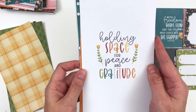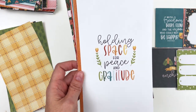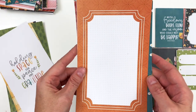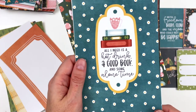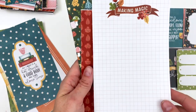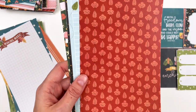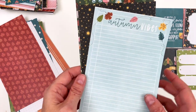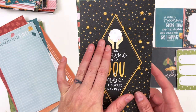'Holding space for peace and gratitude' — I really feel that is a vibe I was going for with this collection. I didn't want to do a traditional gratitude collection or a traditional thankful collection — just something more toned down than that. Here is a journaling card with that stitched pattern again in the background, this time in orange. 'All I need is a hot drink, a good book, and some alone time' — that's me every night. We have 'Making magic.' Here's that beautiful leaf pattern in red and a lighter red. 'Autumn vibes' — another journaling card.